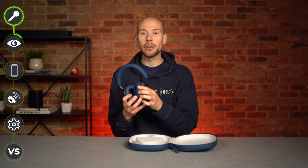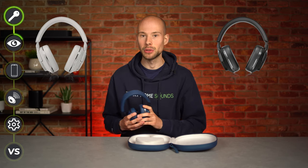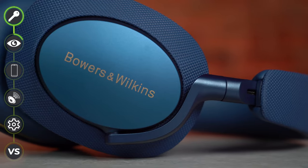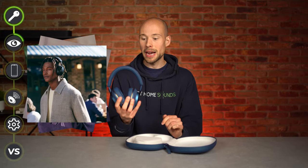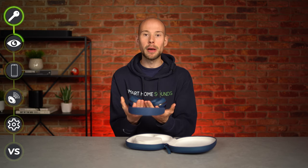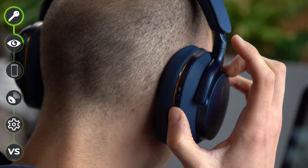We've obviously got the blue and gold finish here which is new for the S2, as well as a light grey option, and you can still get the classic B&W black as well. These just scream premium. They looked good in the promo pictures but holding them now I can say the overall build quality feels great and the buttons and materials also feel really high end.